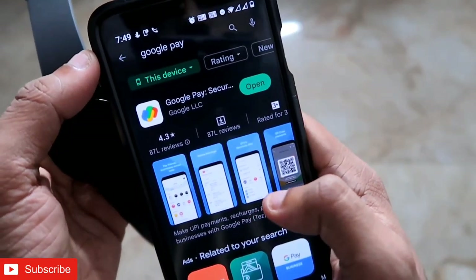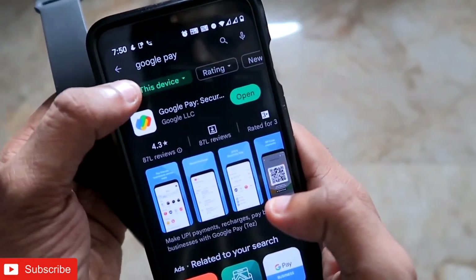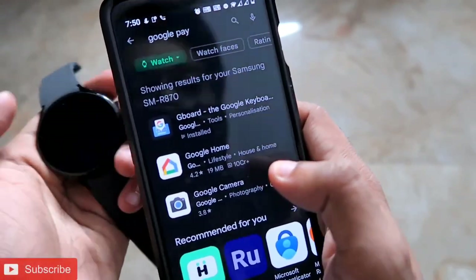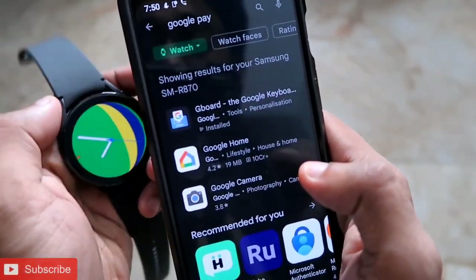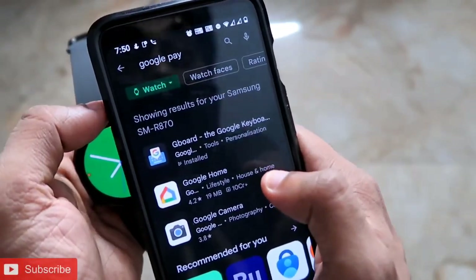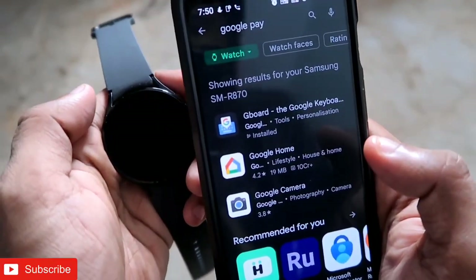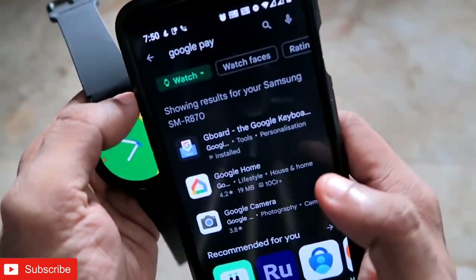When we come to the Play Store and search for Google Pay, we'll see that it is supported on our Android device, but when selecting the Samsung Galaxy Watch 4, it doesn't appear in the app store. That means the Google Pay app is not yet released for the Samsung Galaxy Watch 4 in my location. If you do find it in the Play Store, you can click on it and install it directly on the watch.